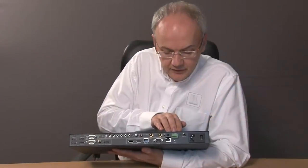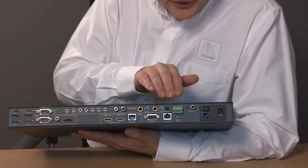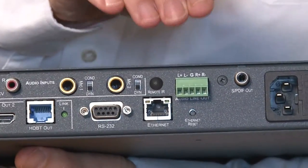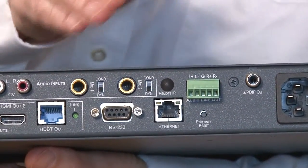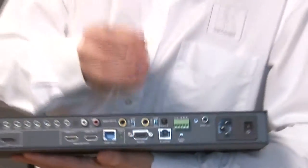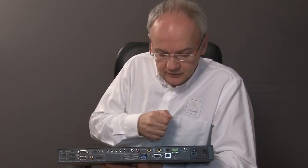Over here we've got the control section, and the great thing about this product is that if you control the unit via RS232 or ethernet, you can also send those signals down through the machine and out through the HDBaseT output, and this allows you to control a projector or display device with the same cable that you're actually sending the video and audio signals to it.